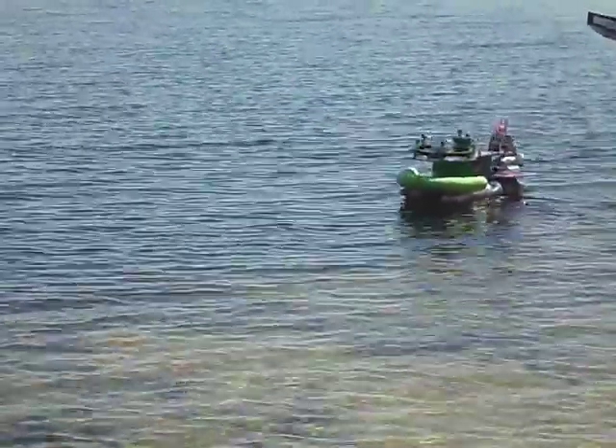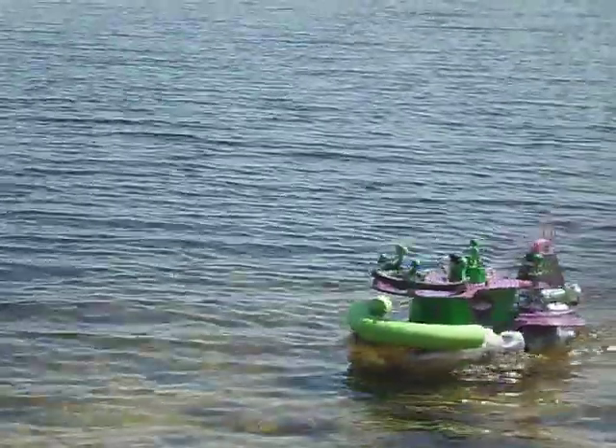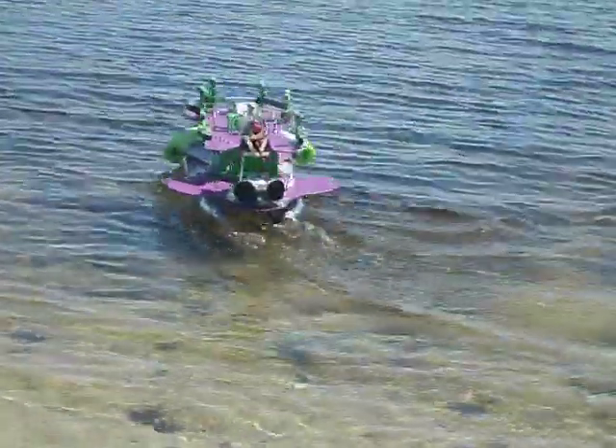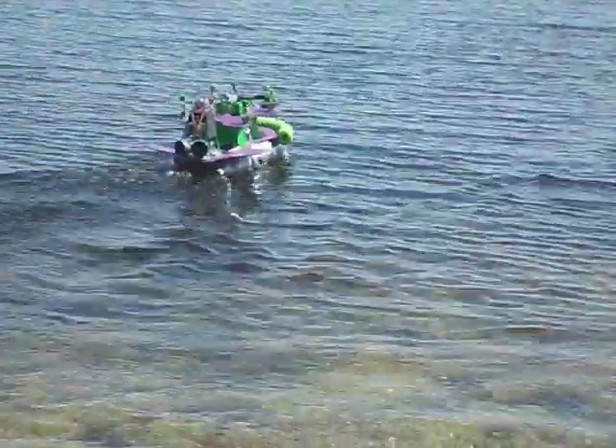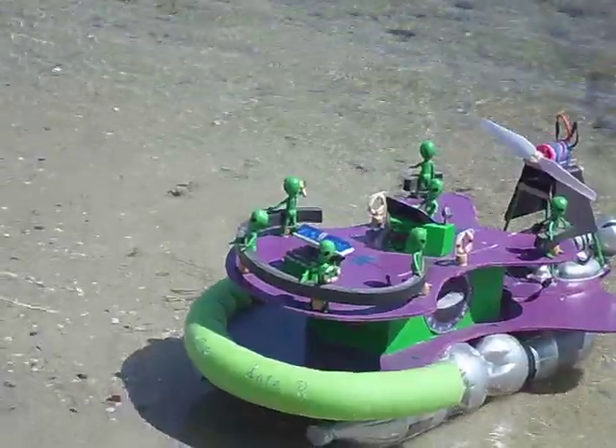He can get in pretty shallow. Uh-oh. Bring it in — he's losing throttle at full now. Okay, the battery's dying. Like I said, he can get in pretty close.